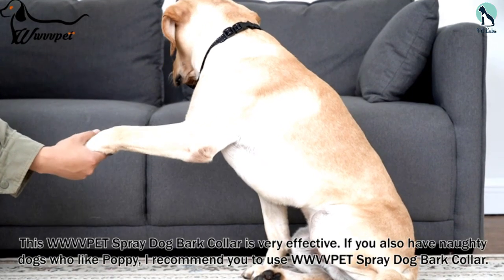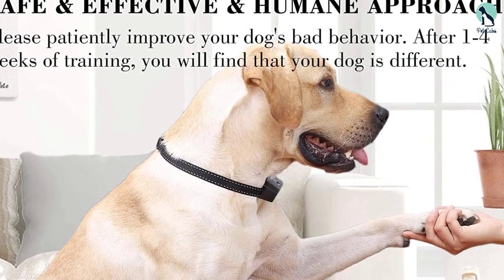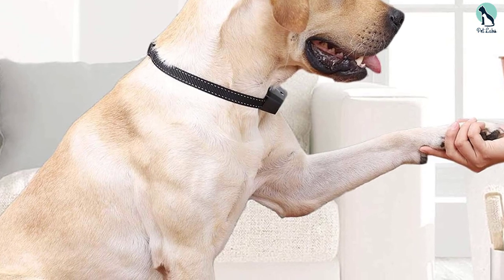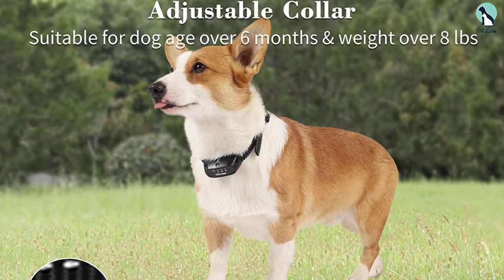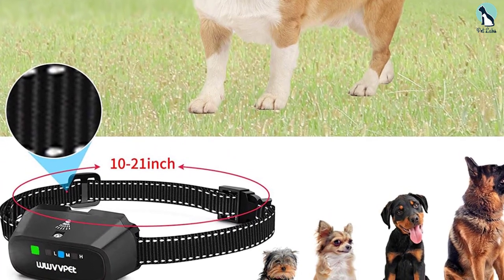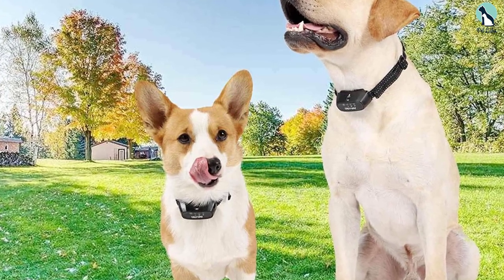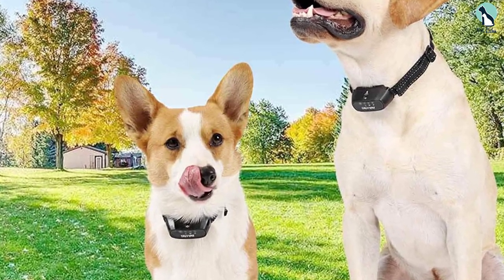It comes with a remote control allowing you to control not one but two collars, with a range of 500 feet or 167 yards, so you can use it at a distance from your dog. This WWVVPET training collar uses long-lasting rechargeable batteries and can be left on standby for up to five to seven days. A red light on the collar blinks when the battery is low, and the included USB cord makes recharging easy. This collar is simple to operate, features a remote control, and has long battery life. If you have a big yard, you'll appreciate the long remote range, and the collar is notably light and compact.